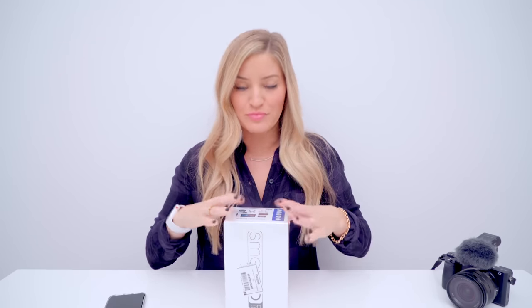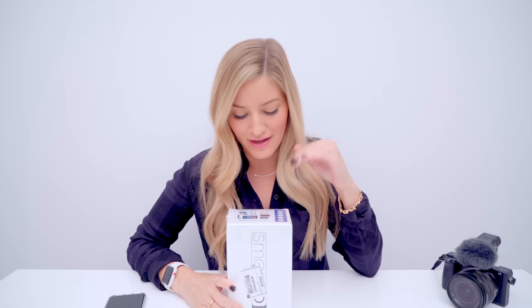Hey guys, how's it going? It's Justine back with another unboxing and today this is something that I'm really excited about. I have had my eye on this for quite a while and finally I was like, okay, I'm buying it, I need this in my life.